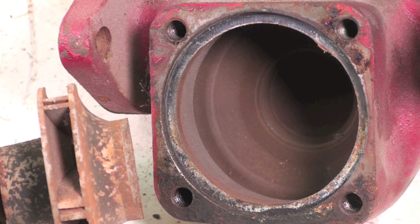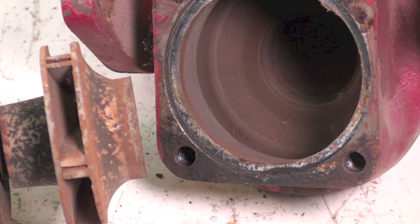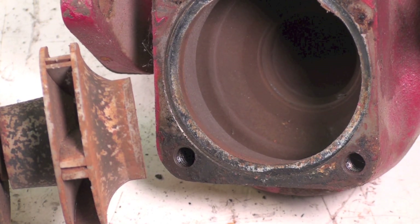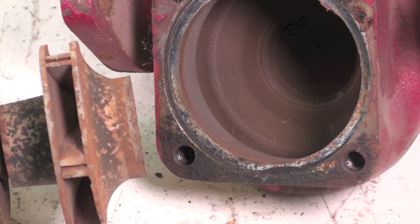Sometimes they'd make noise when they did it. However, if they didn't make noise, it would sit there running away like nobody's business, just not pumping anything. Anyway, that is a replaceable part on this pump.